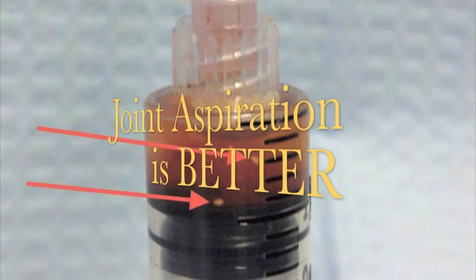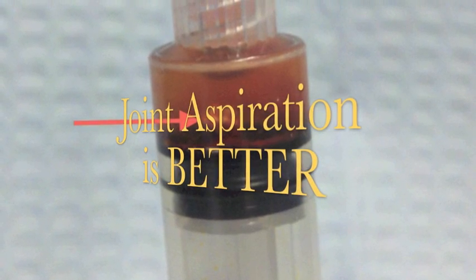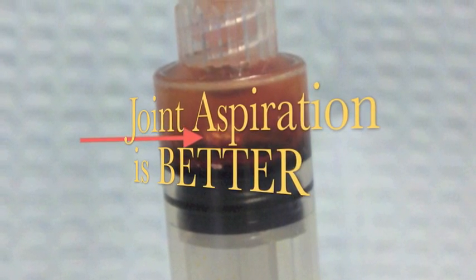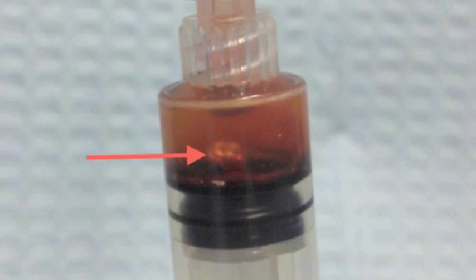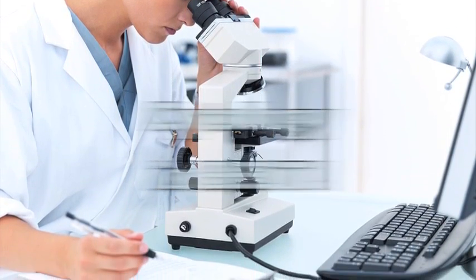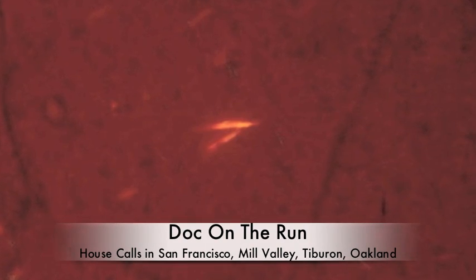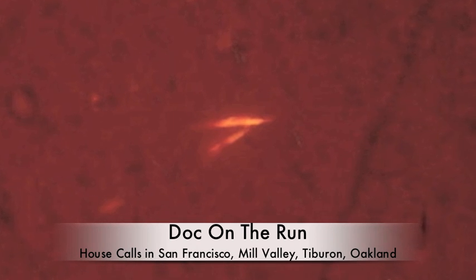Joint aspiration is much better for diagnosing gout simply because the doctor can actually see the material in your joint fluid that looks like gout, but it could also be pseudogout, so it's not 100% reliable. By far, the best and most reliable test for gout is cytology under a polarized light microscope. It is the most accurate by far. There is just no mistaking when you see those needle-shaped gout crystals in the joint fluid.